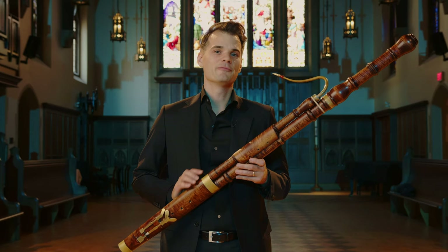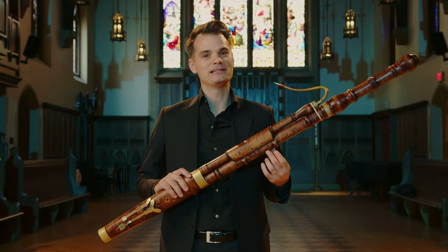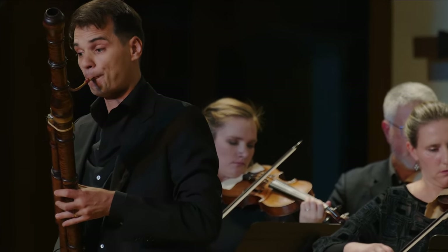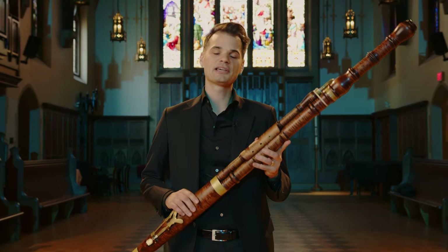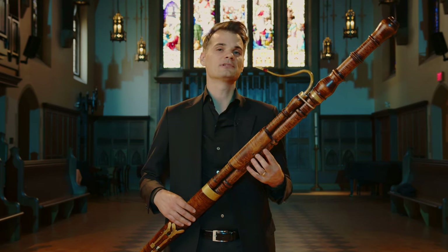The Baroque bassoon was especially prized in the 18th century for being an instrument that could fill a lot of different roles. It could blend in with many different instruments and could accompany the voice really well. It was known as a kind of musical chameleon — it could play all these different roles, blend in different colors, and that made it a particularly valuable instrument. The Baroque bassoon in particular, as opposed to the modern instrument, is especially good at this because of that flexible sound that it has.